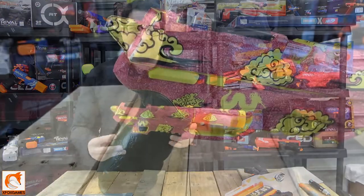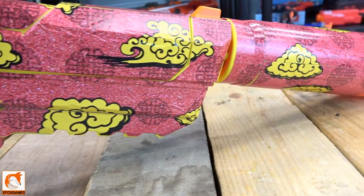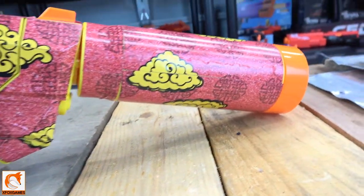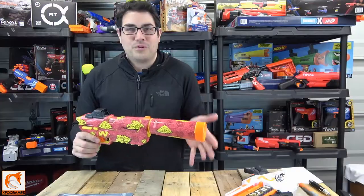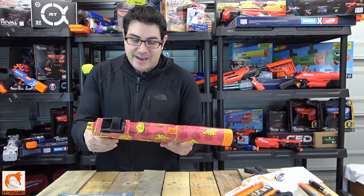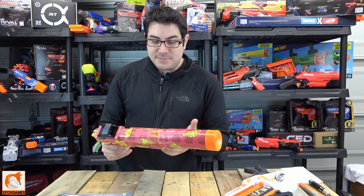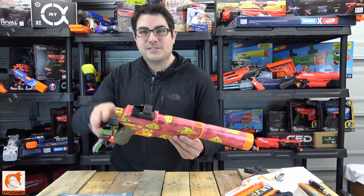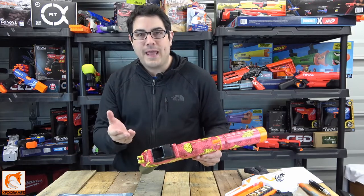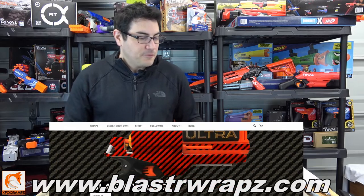Alright guys, there you go — the installation process for this thing is a super breeze. Looking at how detailed the kit is up close, it goes together great. You can spend extra time to really get those pieces to fit exactly right. They do a lot of recess cuts, so when you're bending around a corner or an edge they took that into consideration — putting your wrap on is just a breeze.